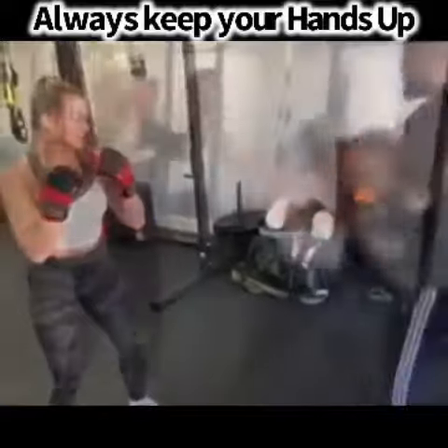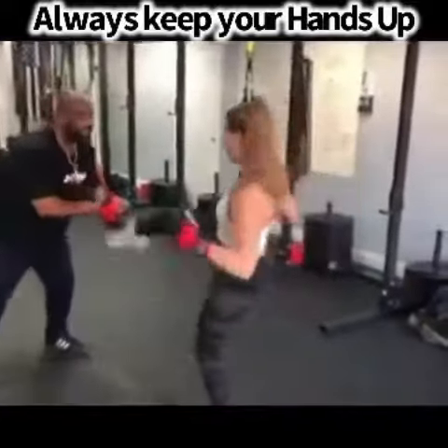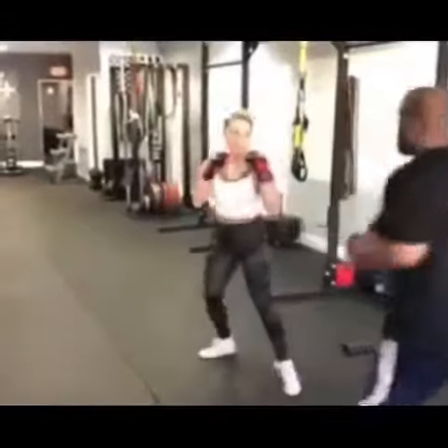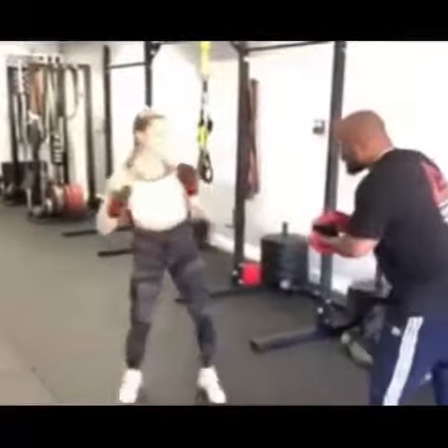You're going to lean back when you kick, okay? Lead kick. Rear kick. That's what I'm talking about. Very good. Hands stay up. Hands stay up. Hands stay up. Yeah, four. Kick. Kick.